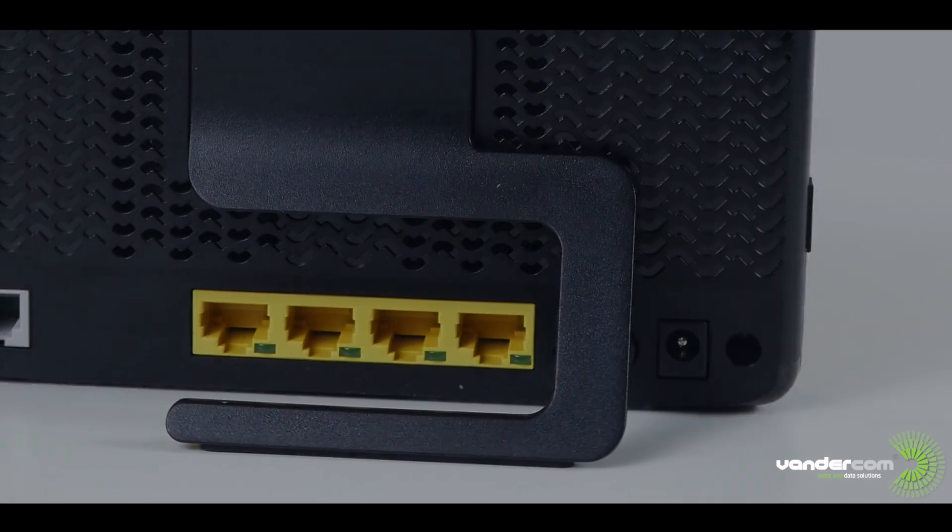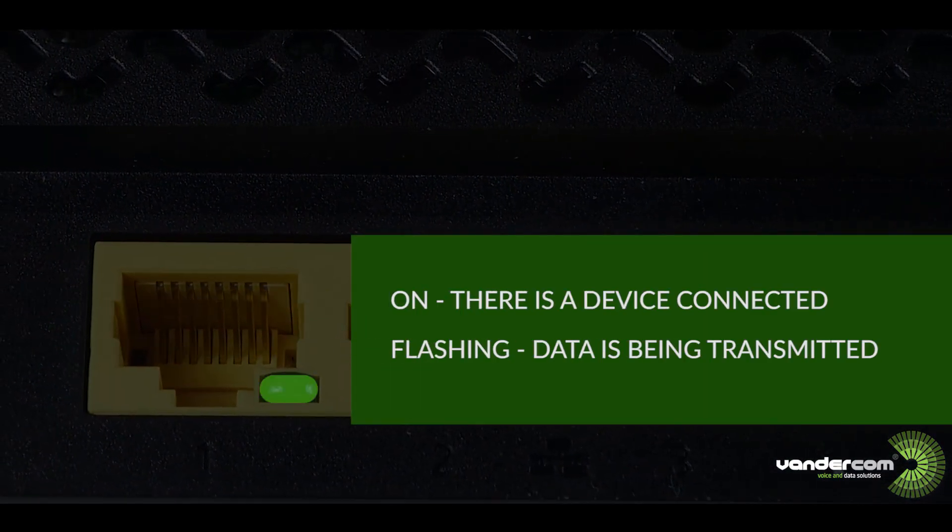The LAN ports: the light is on if a device is connected. The light is flashing when data is passing.